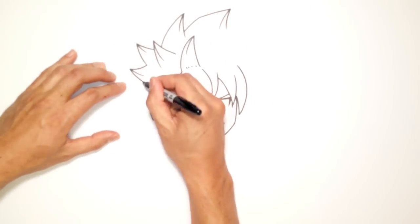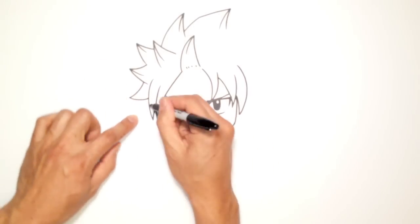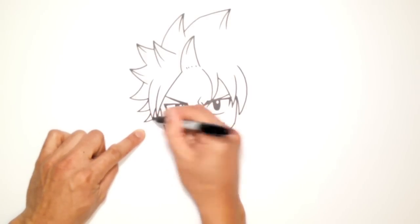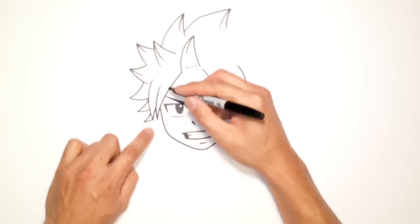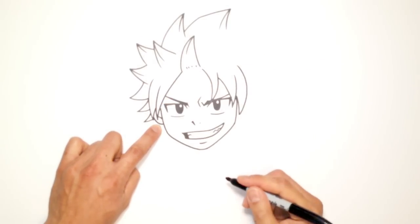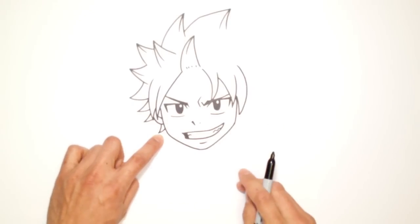Now here I can just finish off the side of his head with a curved up line and back in. Here I'm going to draw a line out and back in. Here I'm going to draw a line out and back in — tuck that back in. Now he's got an ear, which I'm sort of placing now — I'll draw a curve like that, and draw a little line in for some detail inside the ear. And just draw a little spike out behind that ear there.